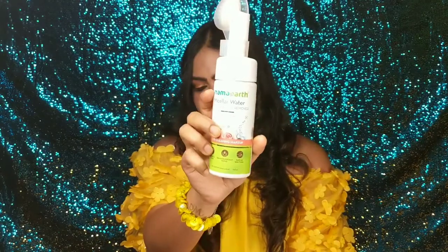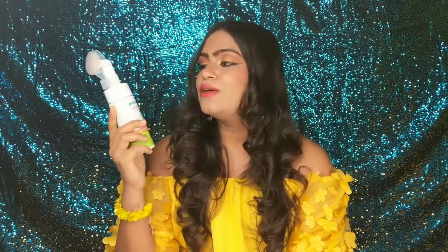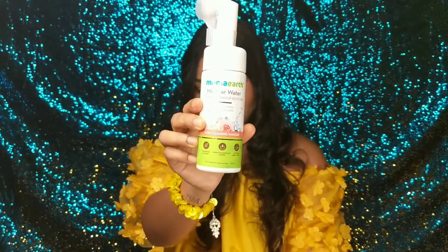You get 150ml of product and the price is 399 rupees, which you can get at even better discounts. This product is really affordable, and it is a 2-in-1 product — it removes makeup and washes the face at the same time. So this product is very affordable.